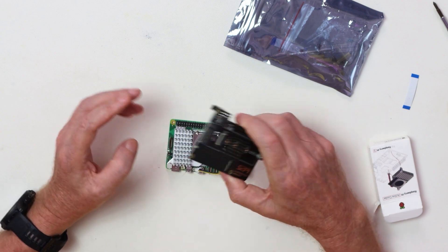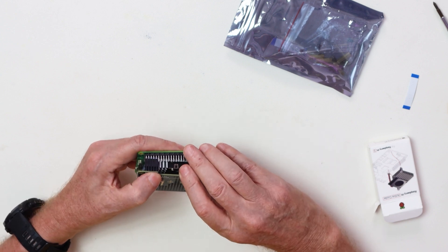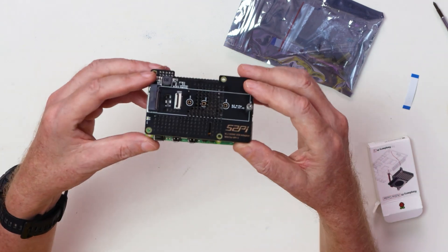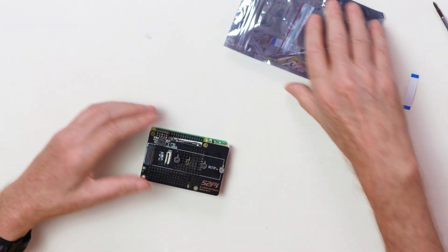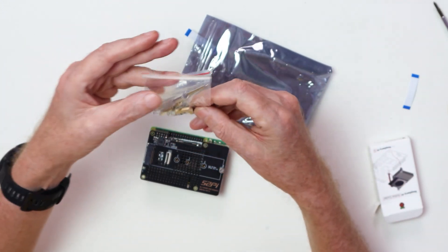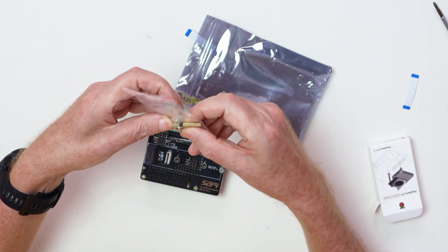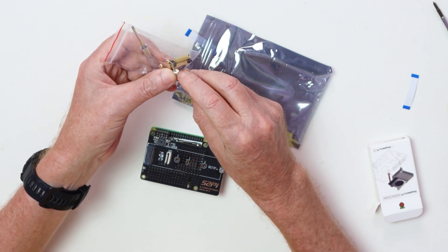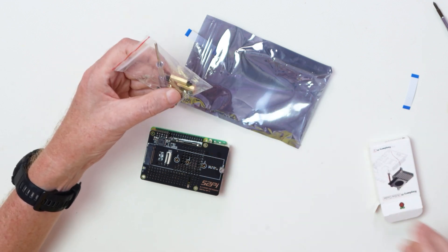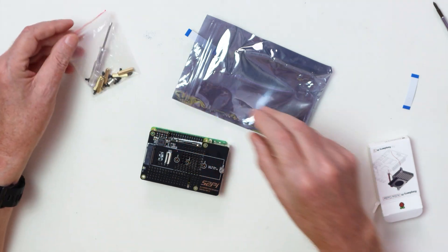I'll take the ribbon cable out for now — I don't want to damage it while showing you. You can imagine it's already in. These standoffs go down on the first ten pins, which is where the HAT is getting its power for the M.2 card. The board will be sitting up like this with the standoffs; they come with this kit so you don't need to worry about sourcing them.